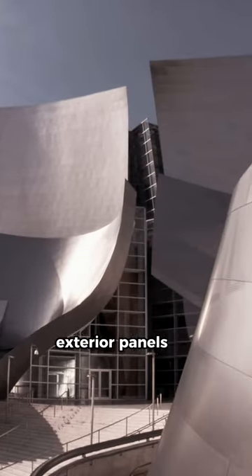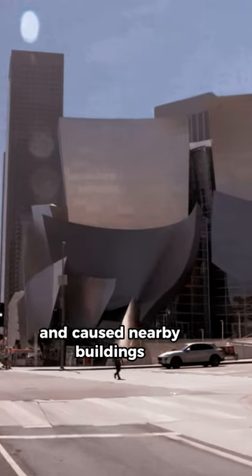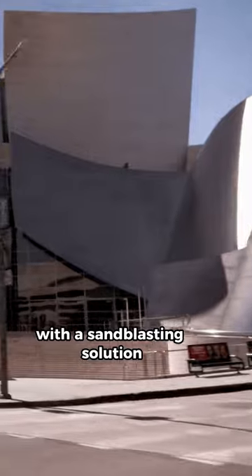The building's stainless steel exterior panels caused some issues when it was first built, as they reflected sunlight and caused nearby buildings to heat up significantly, leading to a controversy that was eventually resolved with a sandblasting solution.